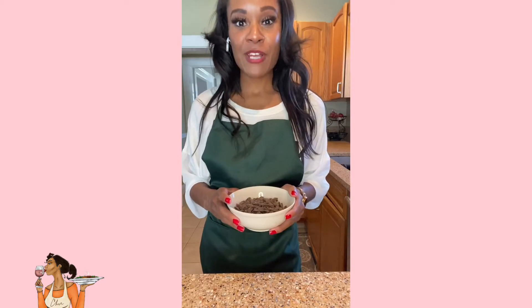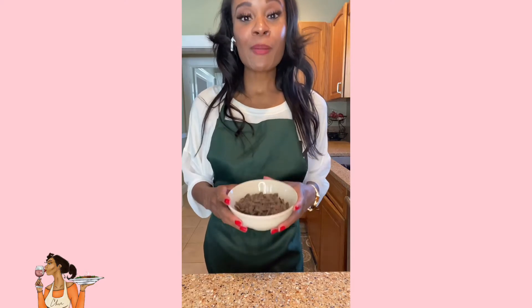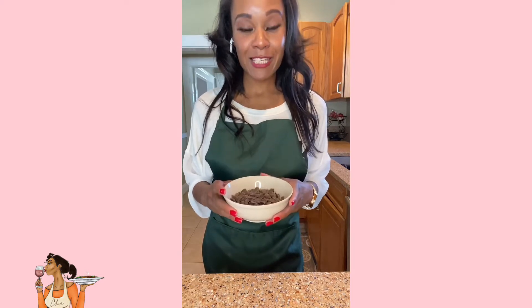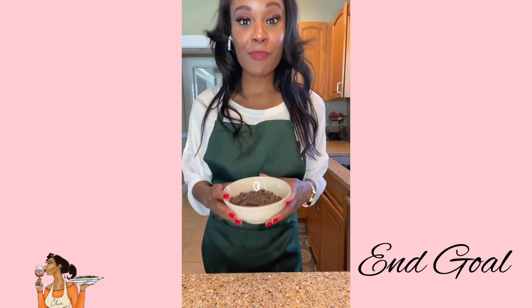While our strawberries are drying on a paper towel, we went ahead and poured some chocolate chunks into a microwave-safe dish. We're going to pop this in the microwave for about 30 seconds, stir with a spoon, and then pop back in the microwave for another 30 seconds if needed. We definitely want our chocolate to be completely melted with no clumps.